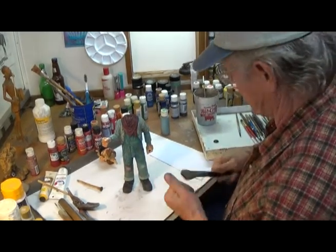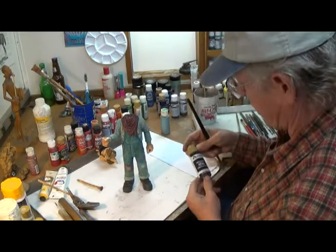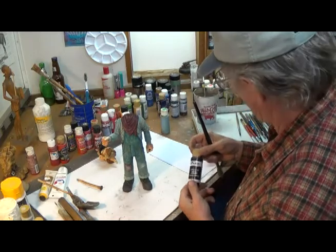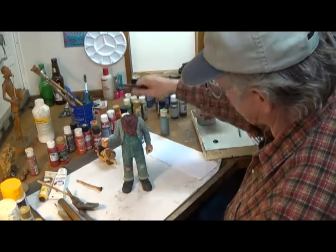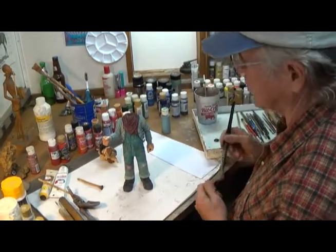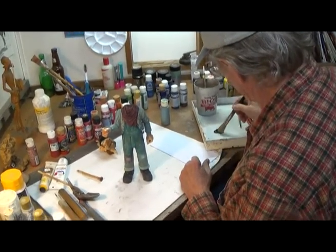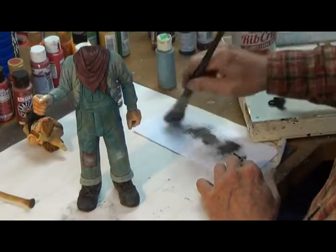Let's get my best dry brush out here. I've squeezed out some — this is licorice. It's not black, it's called licorice. And it has just a touch of white in it, which makes it opaque — makes the black opaque instead of being transparent. And that's what we want. I'm going to get a little more brush here and get rid of most of it.